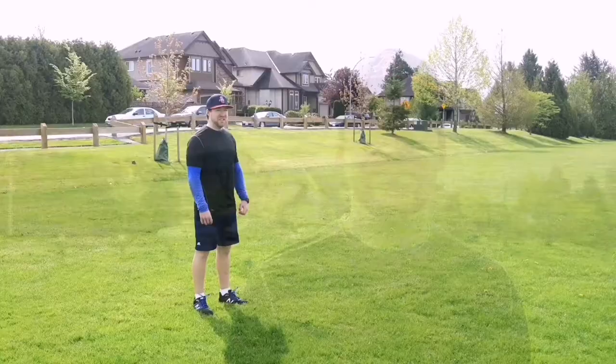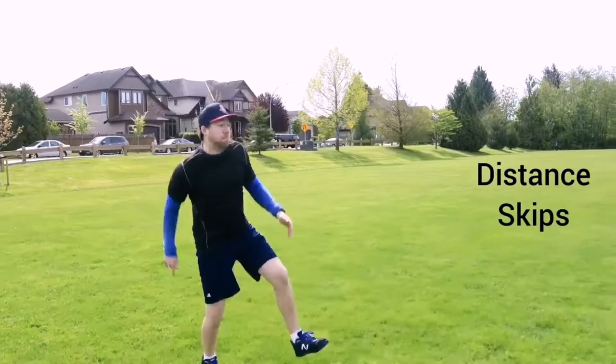For high skips, be explosive up into the air as high as you can with each stride. Really use your arms to jettison yourself up into the sky — it's a plyometric activity. For distance skips, you're trying to go as far as you can forward with each skip. Use your arms and your feet to propel you in the direction you want to go.